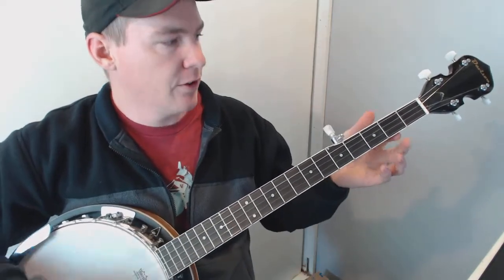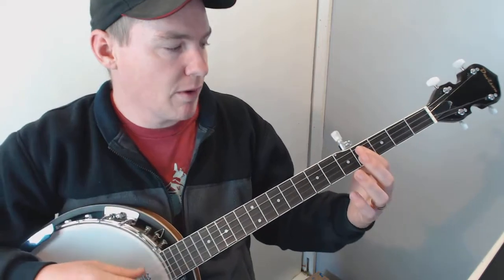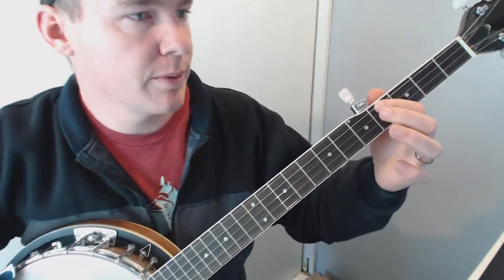Once you have that, you're halfway there. From there you can probably watch a lot of the cover videos, which is what I did just to figure it out. But I'll play it through slow for you just so you can kind of see how I play it.